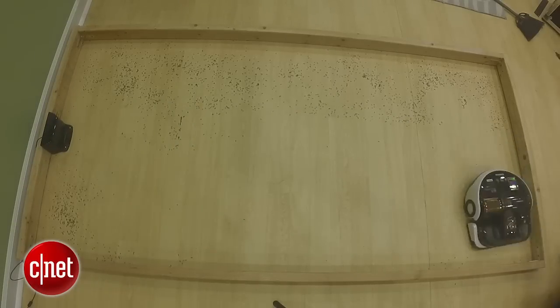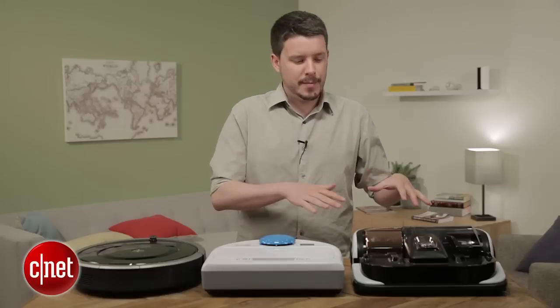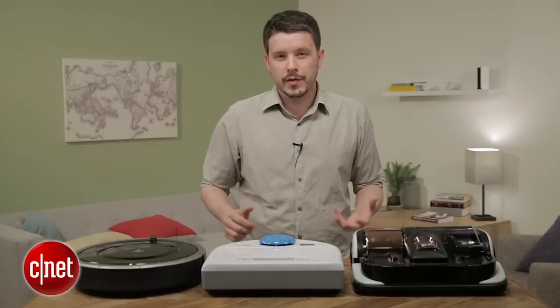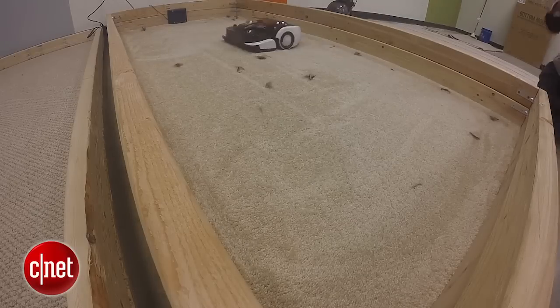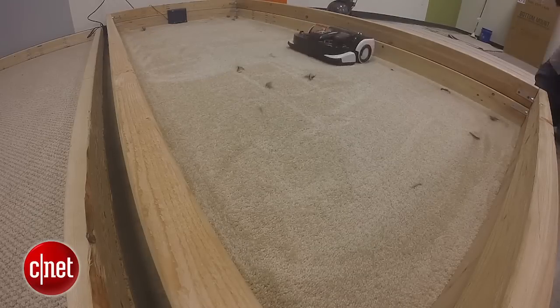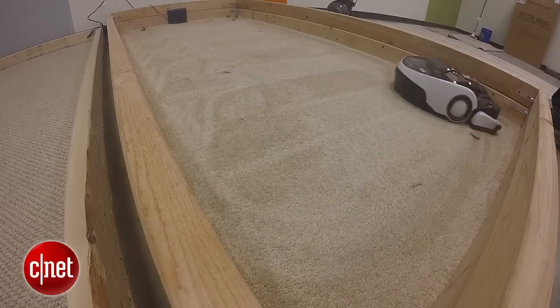There's also talk that the robot vacuum might get integrated into the SmartThings connected home platform, with the camera it uses acting as a roving security droid that can check out areas of your home while you're away. So I might wait to see how that develops, see what Dyson brings to the table, see if there are new models from Roomba and Neato this year — and for now, I'm probably passing on this PowerBot.